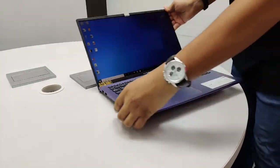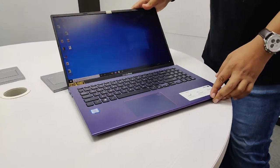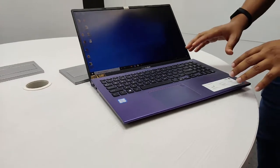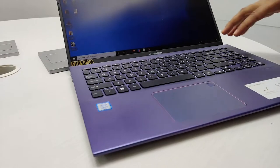The display here is a Full HD panel — it's a TN panel, quite bright. And you have the keyboard layout here. Very simple, chiclet keyboard with very tactile keys. It's also backlit.